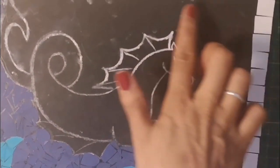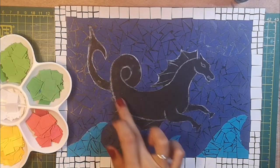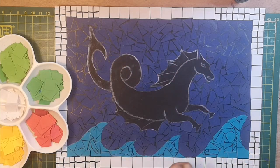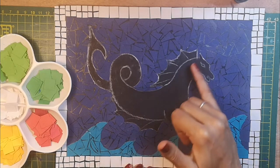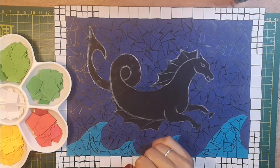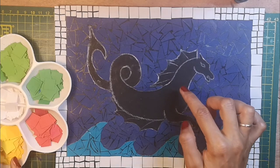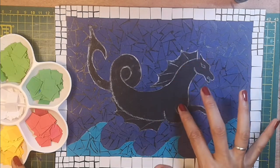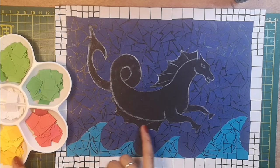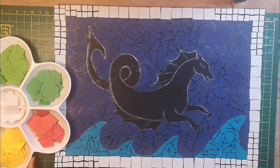Once you've done all the background, the next stage is to have a go at the actual body of our hippocampus. I've got a little plan: mythology tells us that hippocampuses are said to have green hues to their skin and a golden mane. So I'm going to do yellows and orangey-yellows for the mane, light green at the top with a slightly darker green underneath, and maybe little specks of red here and there to make it a bit more exciting.